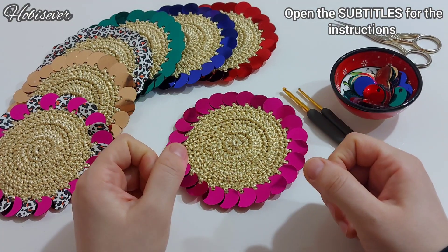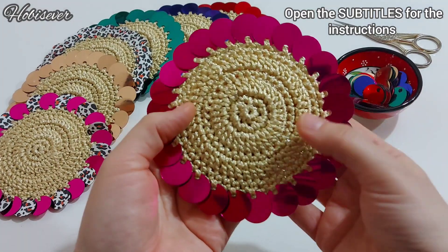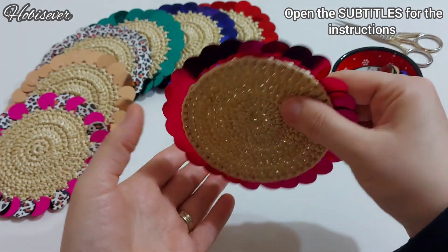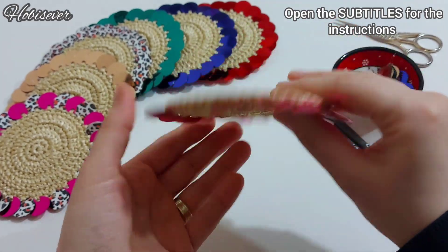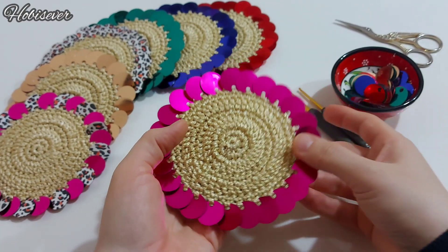Dilerseniz bu modeli daha da büyüterek tabak altlığı olarak da yapabilirsiniz. Sunumlarda kullanabileceğiniz çok şık, çok cici bir model oldu. Gerçekten ben çok beğendim. Yapımı çok kolay; yarım saatten daha kısa bir sürede hazırlayabileceğiniz kolaylıkta.